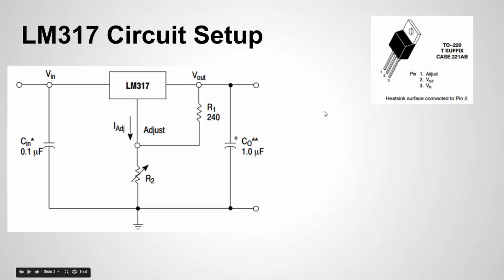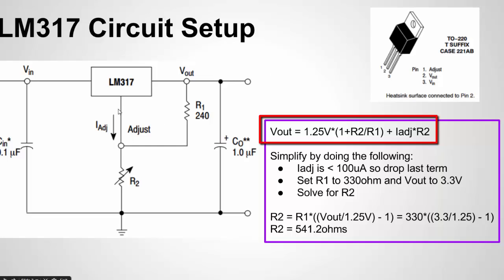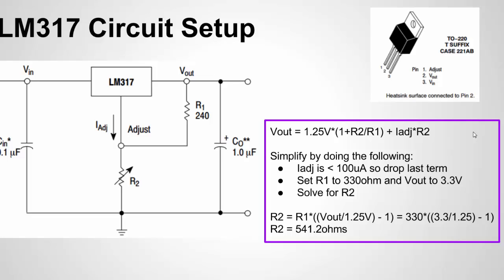Here's the basic circuit to set it up. You have two resistors: one is fixed and one is adjustable, and it's the adjustable resistor that allows you to change the output voltage. The capacitors are optional and I'll talk about them in a second. To know what the output voltage will be, there's a formula in the datasheet. You're controlling the I-adjust current to set the output. The reference voltage of 1.25V is the voltage drop between the output and the adjust pin. Since I-adjust is very small — less than 100 microamps — we can typically ignore that term in the equation.